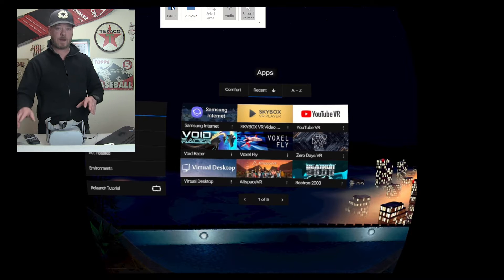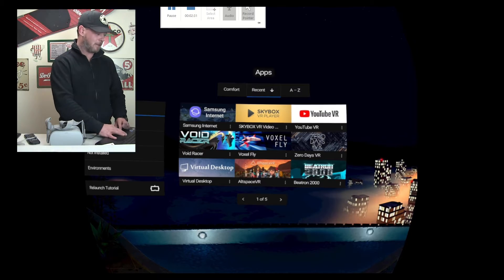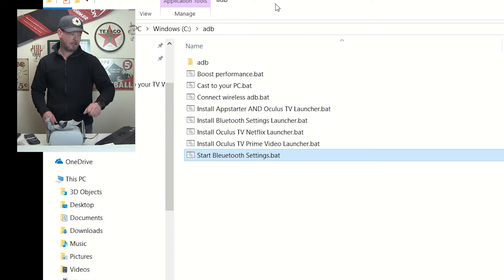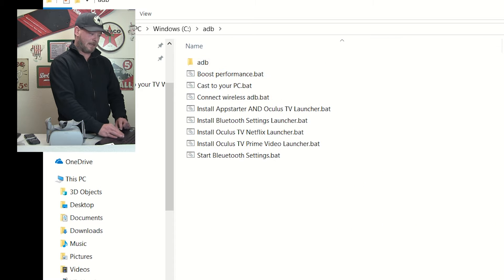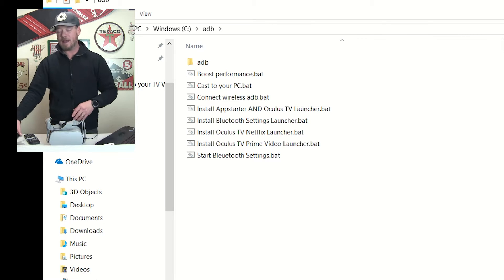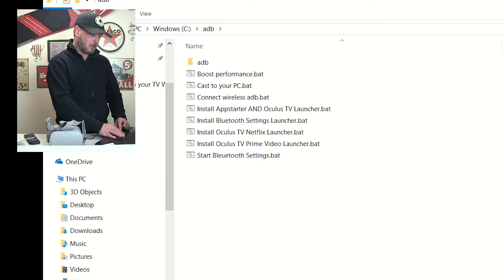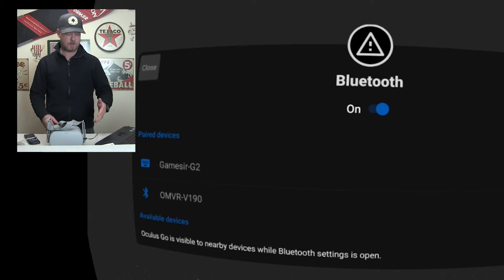First thing you're going to want to do is go to the description below and download the ADB package, then put that package on your C drive so it looks like this — you've got Windows and then ADB. Open up ADB and if you just want to open up the Bluetooth settings for a one-time shot, attach a keyboard and be done with it, all you've got to do is click on 'Start Bluetooth Settings' and bam, it just started in the Go.